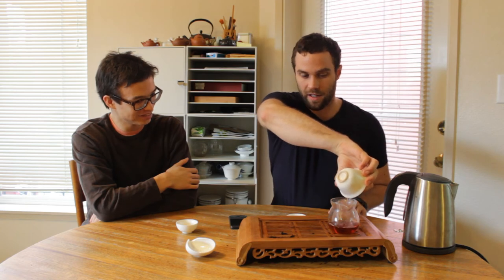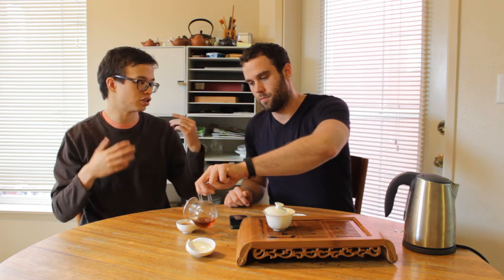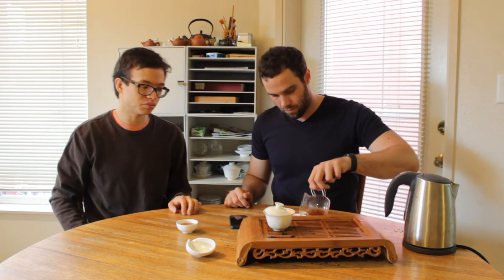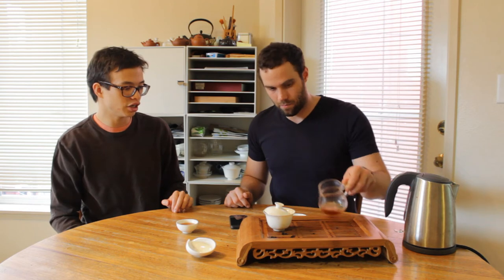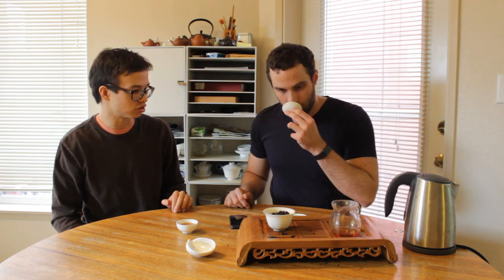Look at the color on that — it's incredible. So usually the arch nemesis of aged oolongs, if it's been aged poorly, it turns sour. That usually happens if it's been exposed to too much humidity or moisture. You don't get a whole lot of that here, which is why I described it as a clean storage method. You get a little bit maybe, but compared to other aged oolongs I've had, really hardly any at all. This is wonderful.